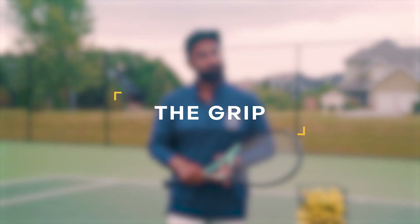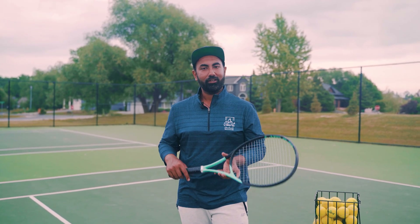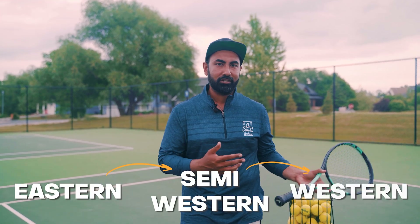Let's get started and go to the first fundamental: the grip. The very first step is finding the right grip. The grip that we use for our topspin forehand is going to be somewhere between an eastern, semi-western, or western forehand grip. Let's go through what those grips are right now.